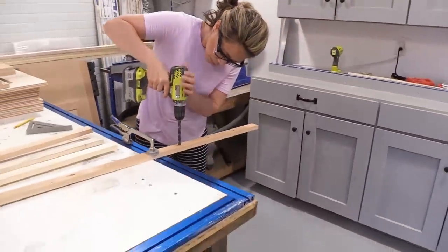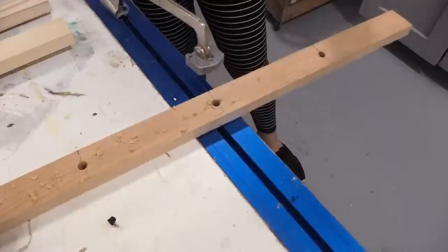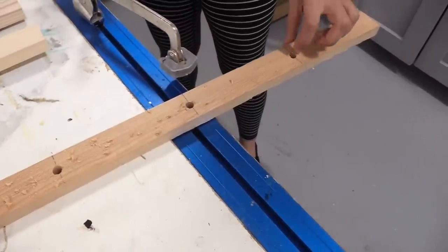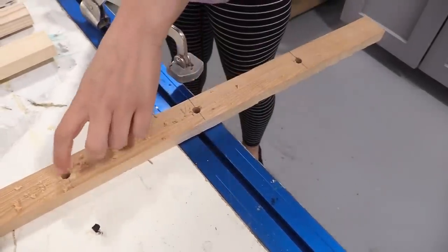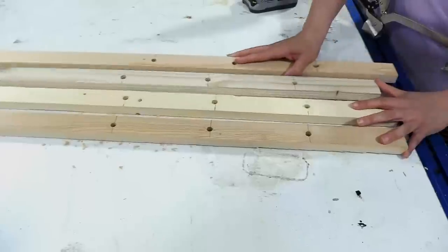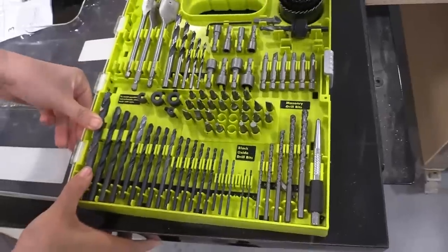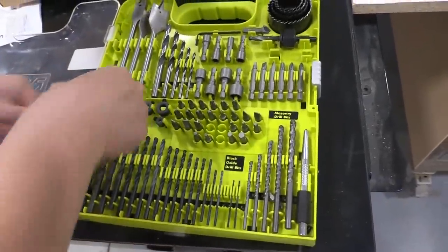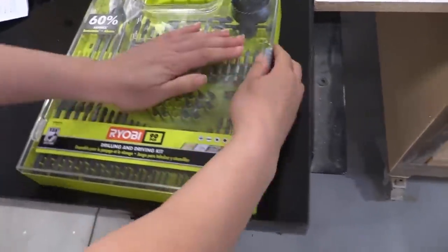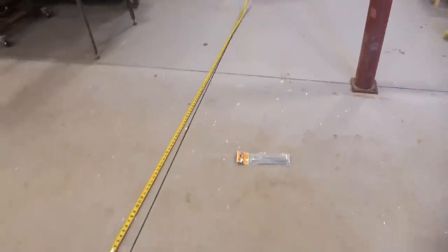I love doing this DIY version because have you ever had a store-bought game where one stake or one piece broke? You end up having to throw out the whole game because you can't fix it. But with this game, since we're making everything ourselves, if something breaks you can just repair that part. Okay, so I got the 1x2 stakes all done — it's time to start working on the rope.